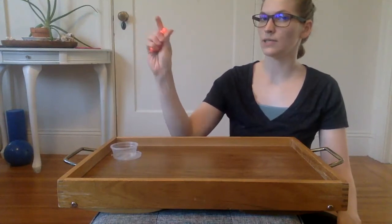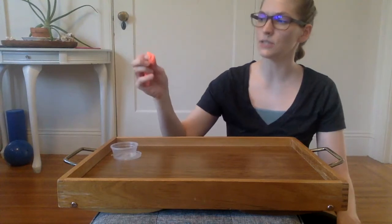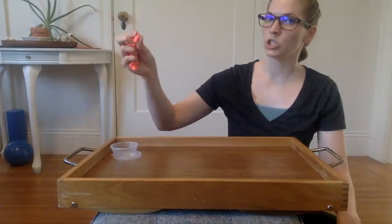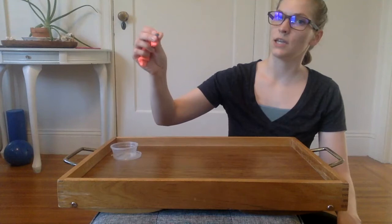We might start by squeezing to warm the putty up so it's a little easier to manipulate and move. Then we're going to start using our fingers to pinch — feel where the beads are, and once we've found them we can do pinching.